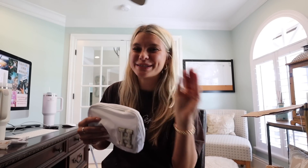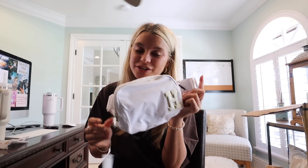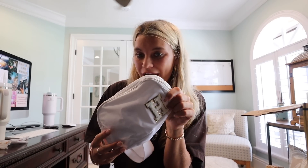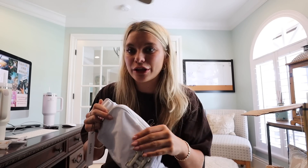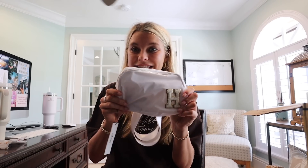I ordered these Lululemon belt bag dupes off of Amazon — they were slightly less than $20 each. And I ordered a ton of these Stony Clover Lane-esque white patches. I've already stuck Hannah's on. They are stickers, not iron-on, which I was a little worried about. But I tested it out myself — I bought a different color one, put my little G patch on it, and wore mine all day to Disneyland, California, and it stayed on.